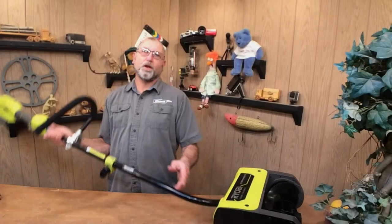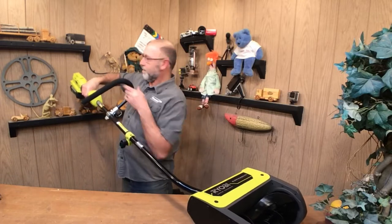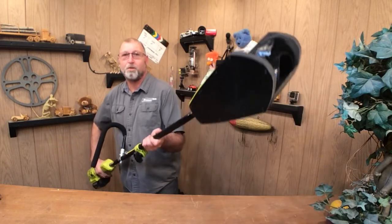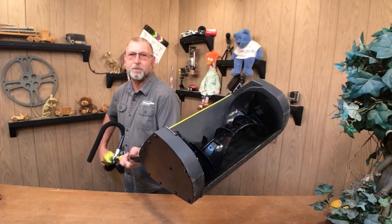Welcome back to Channel 1. Today I'm going to be working on a Ryobi Snow Thrower. The customer sent this in. I'm in the wrong studio for this — the other studio's got heating problems — so when I go to turn it on, it's not spinning like it should be.